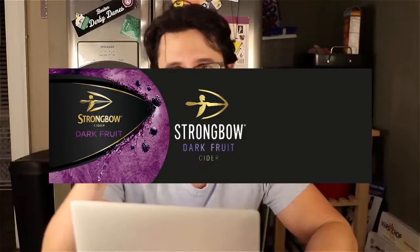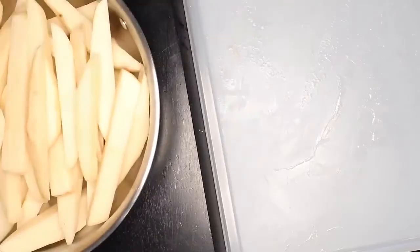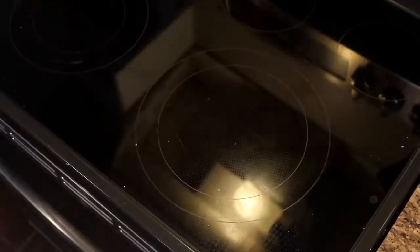Real quick — this video is sponsored by Strung by Dark Fruits. Yes, oven fries are not technically fries. They're glass.